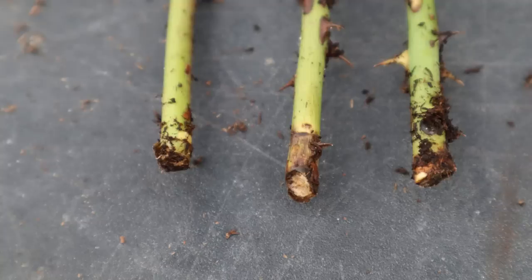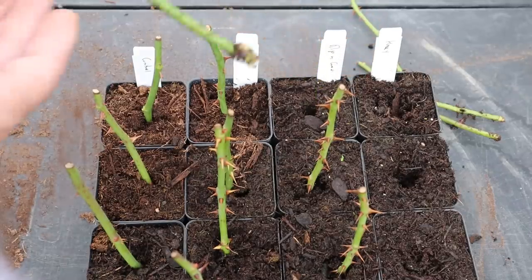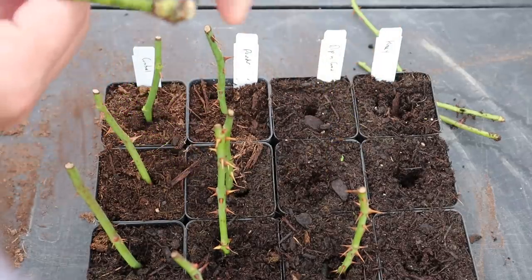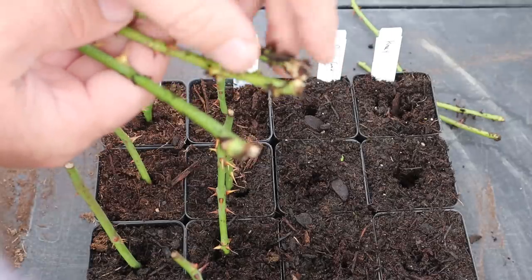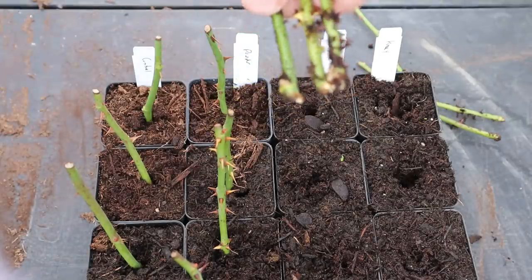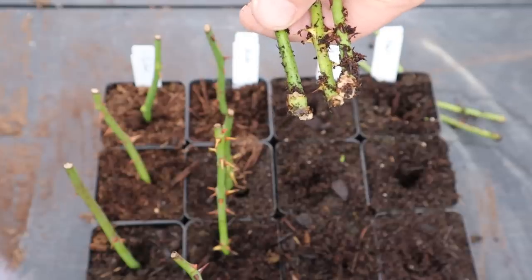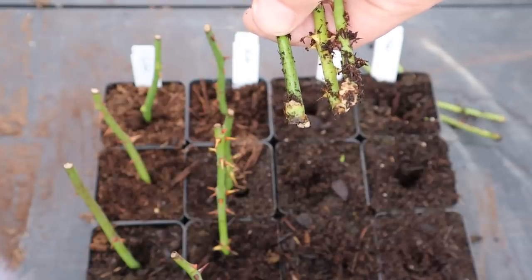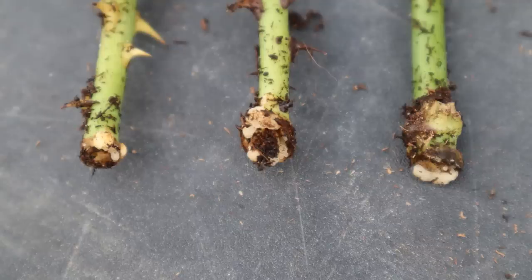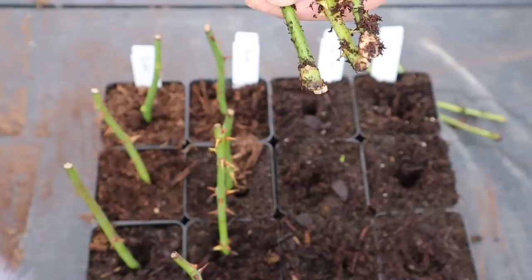Let's look at the ones rooted with Dip and Grow — and it's a slightly different story here. I can see strong callusing on all three of these: that sort of white scar tissue across the bottoms and the bottom ring of those cuttings. That's what I was hoping to see in the course of about three weeks — at least some good callus on them.